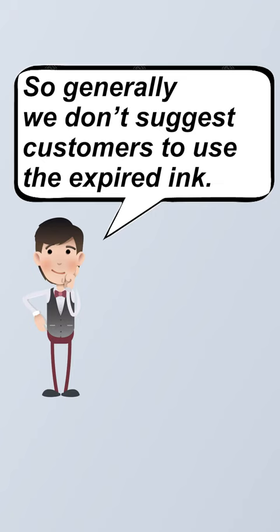So generally, we don't suggest the customer to use the expired ink.